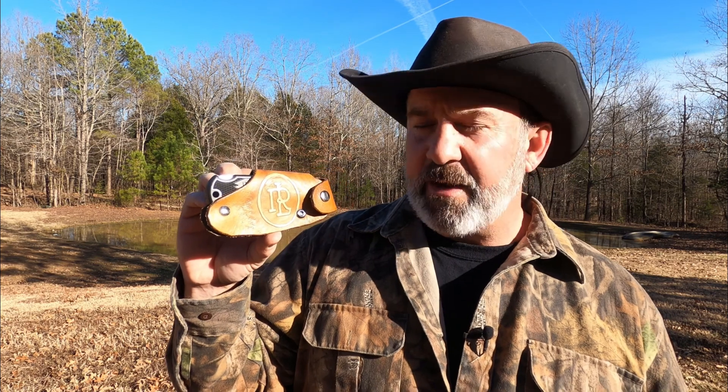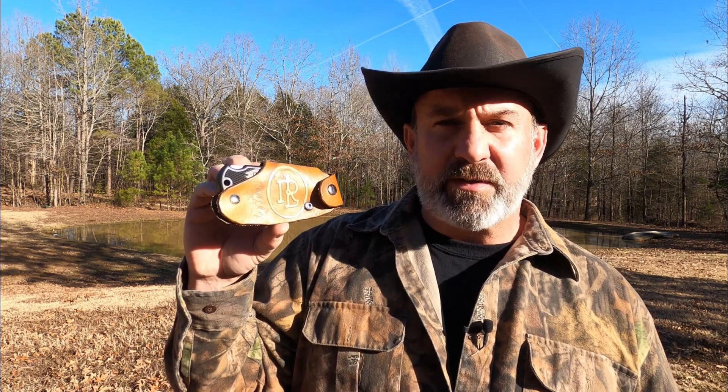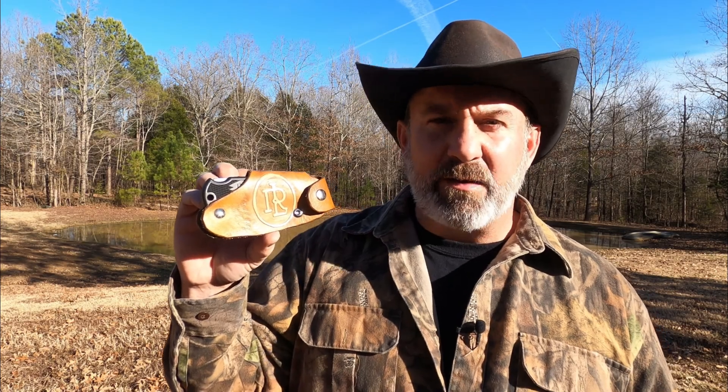I appreciate Umberto from Rancho Los Rosales for hooking us up with this awesome quick draw knife sheath. Please go check him out at Rancho Los Rosales on YouTube. He also has a Facebook page and he sells these online. Umberto does all kinds of custom leather works — he does wallets and gun holsters. You need to go check them out.